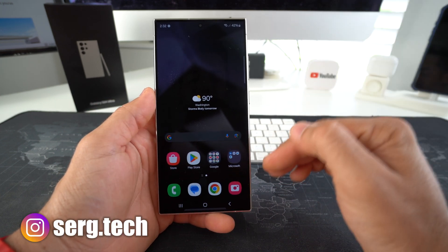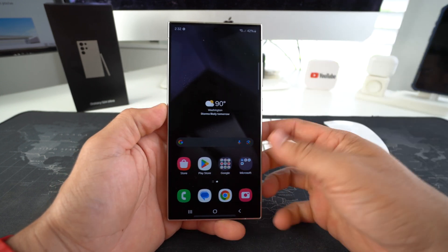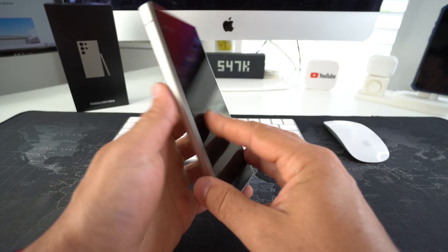So in this video I'm going to show you how you can easily and quickly power off, force power off, and restart your Samsung Galaxy S24. And this is the same thing for the S24 Plus and S24 Ultra. This is actually the Ultra in this video.